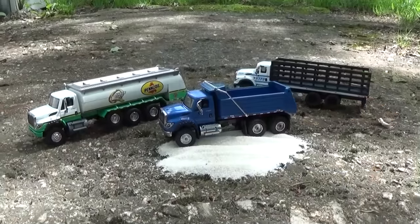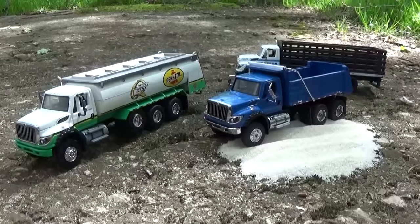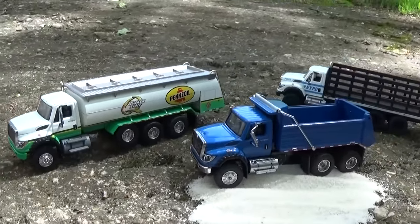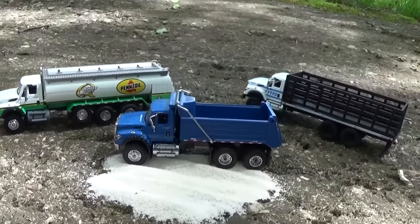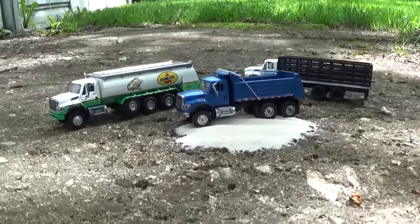So there you have it. Thank you guys and girls for watching my review video of Greenlight's SD Trucks Series 3. Hopefully by SD Trucks 4, I'll tell you what SD stands for. And if you're looking for these vehicles, happy hunting!